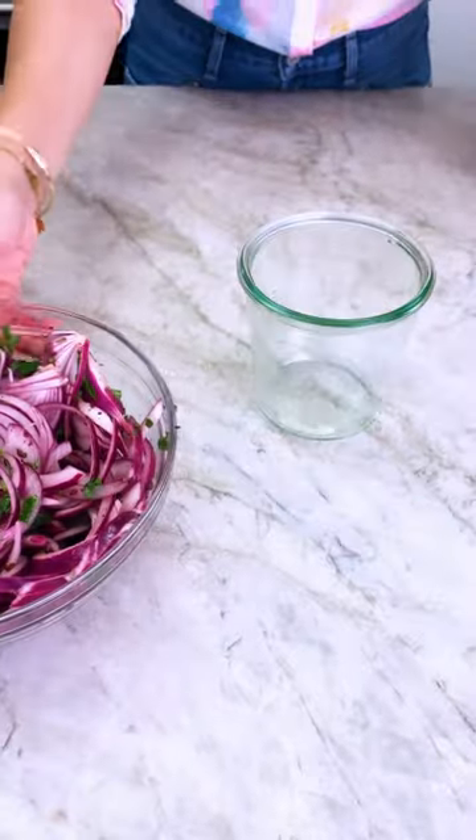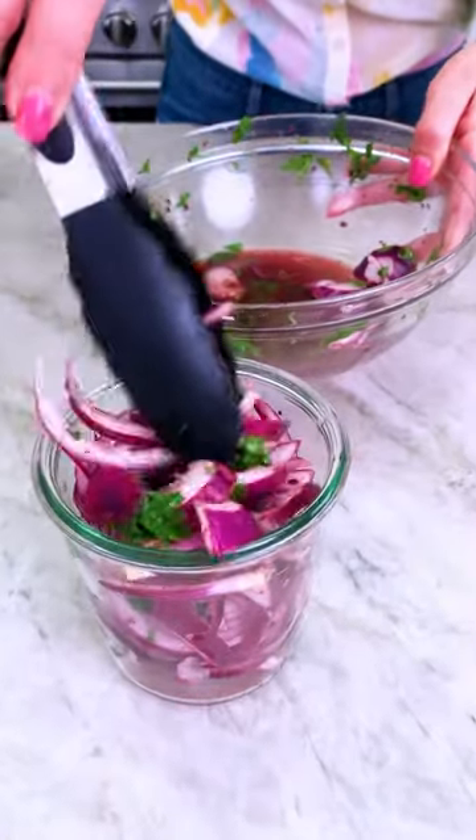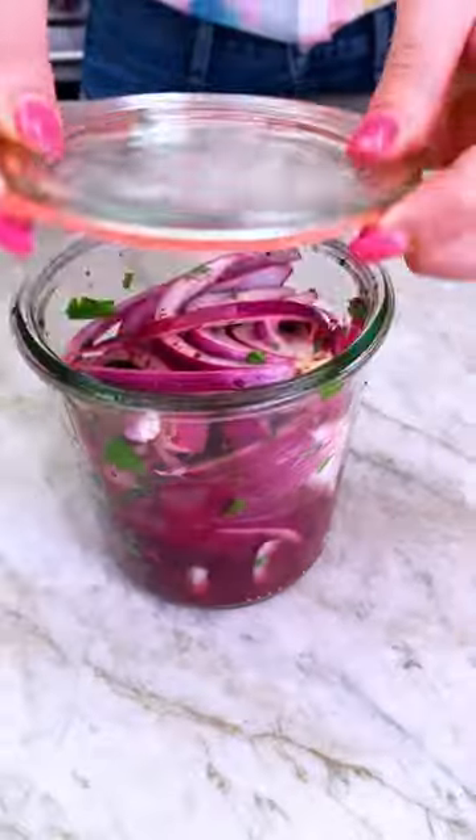You can use them right away, or you can store them in a jar in your fridge for later. These are perfectly marinated onions that are mellow, slightly tangy, and crisp.